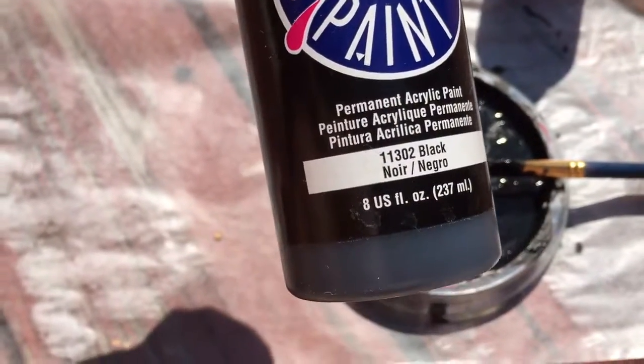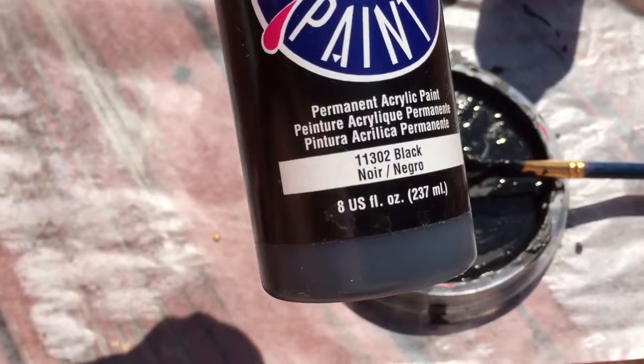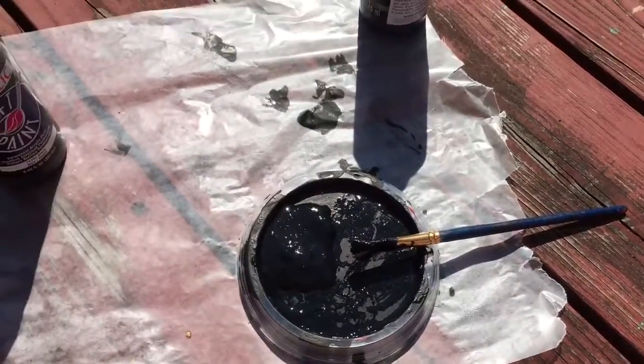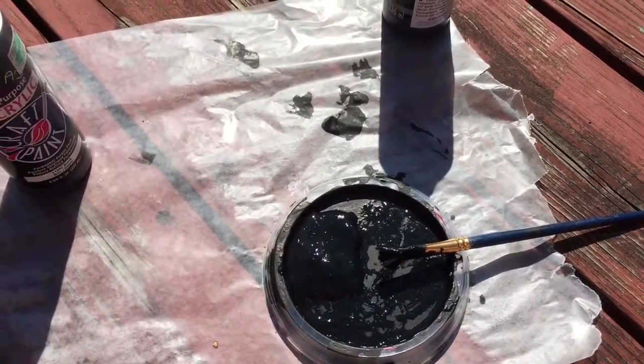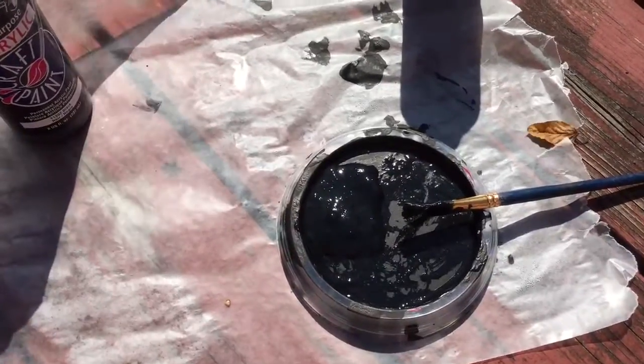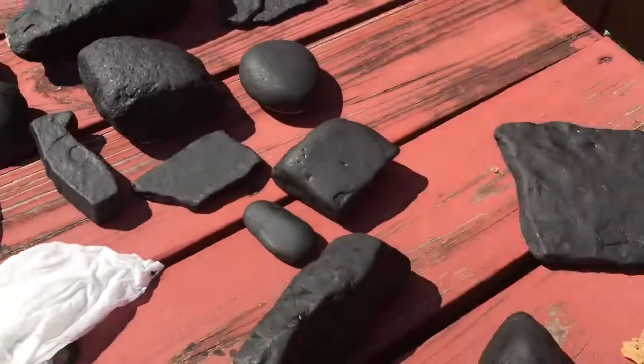I forgot what it's called — it's like Floetrol or something. Anyway, I just moved all those little clumpy parts to the side and painted, and here's what I've painted so far.